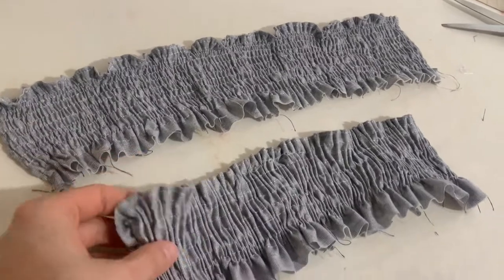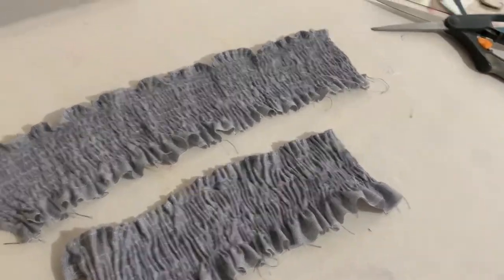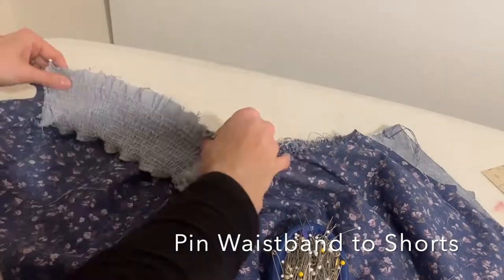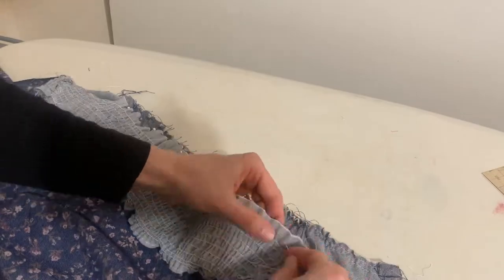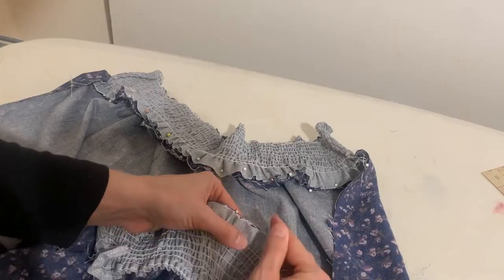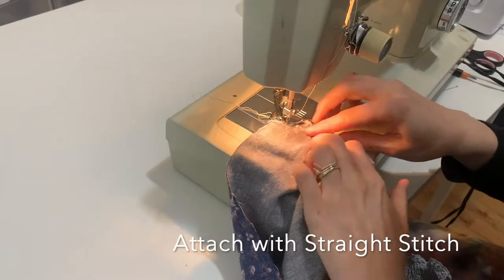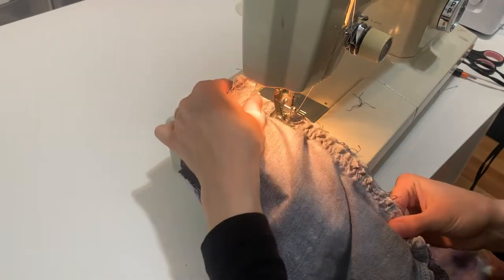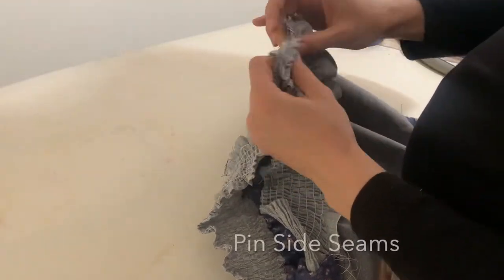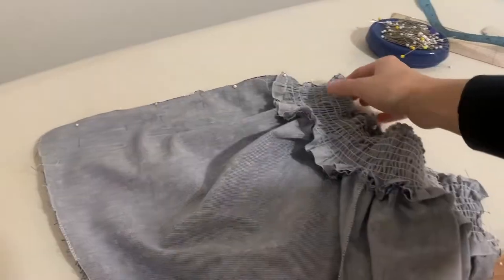This is my waistband — it's been shirred down and looks very small. I'm now going to attach it to the front and back of my shorts. When I pin a waistband on, I like to start by pinning the sides, then the middle, then in between those anchor pins — that ensures it's evenly distributed. Here it's ready to sew. I'm going to attach it with a straight stitch first so I can try them on, and then I'll come back and clean up the seams inside. Once the waistband is sewn on, I'll pin up the side seams and sew them so I can try them on for real.